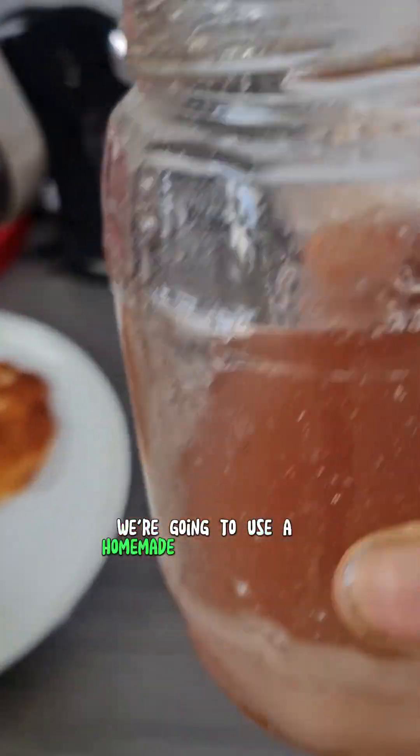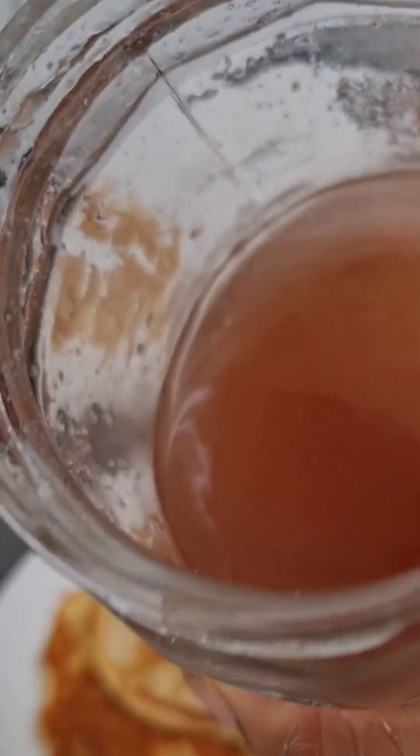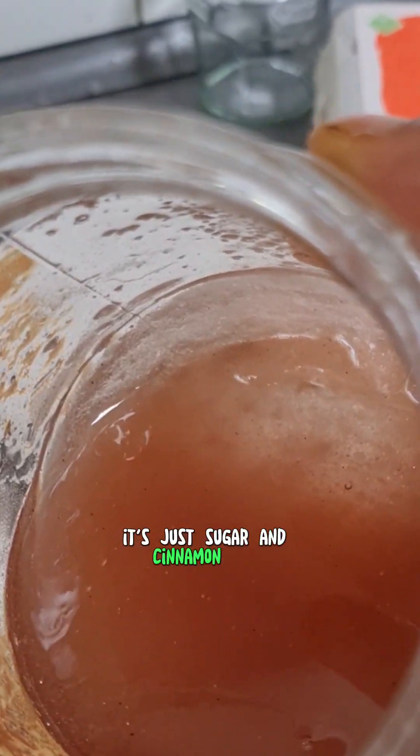We're going to use the homemade syrup that my son made — it's just sugar and cinnamon.